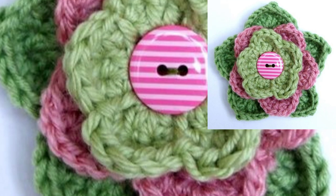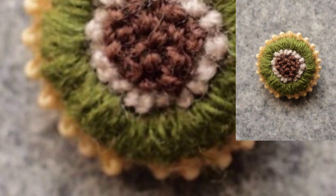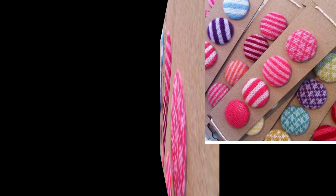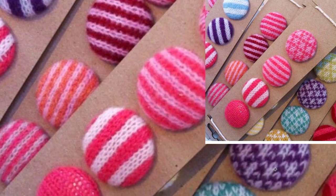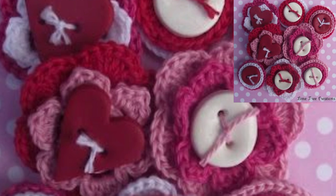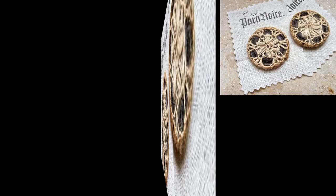Creative crochet wearers can always match buttons perfectly to their colorful requirements. Crochet lovers are always searching for cute and unique ideas and plans to work on. The best ideas shine more and more, and crochet button loops remain a nice alternative to your regular button.